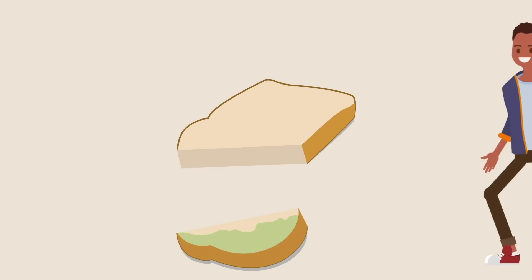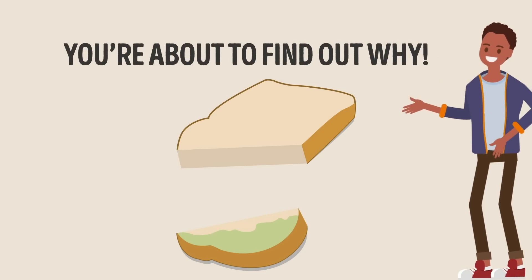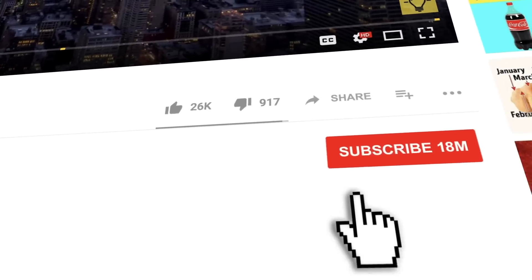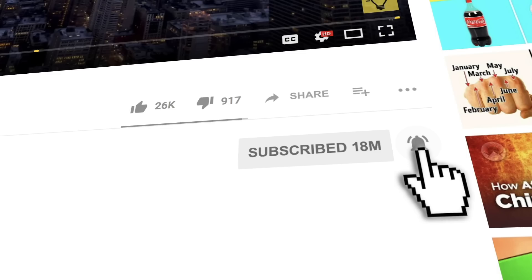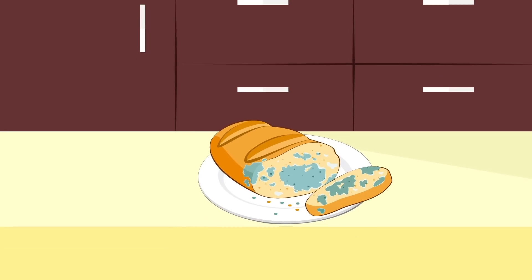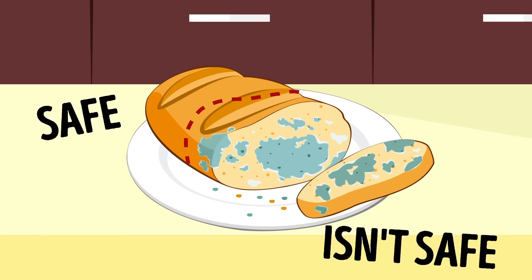Hold on there, cowboy! You don't want to do that, and you're about to find out why. Is it safe to eat the clean part of moldy bread? Well, bright-siders, the fact is that there's no such thing as a clean part of moldy bread.